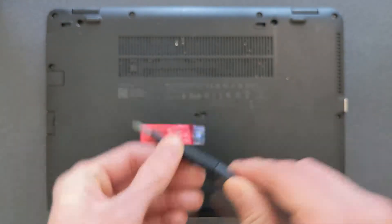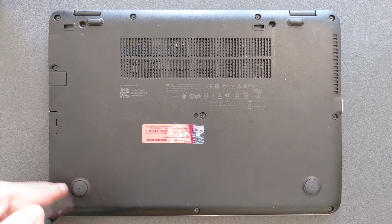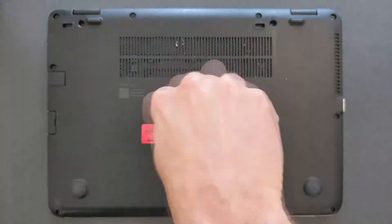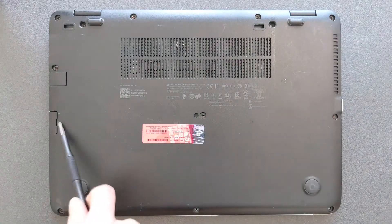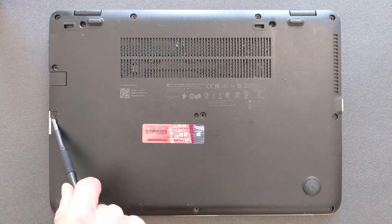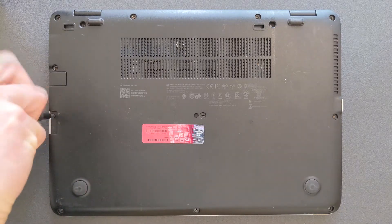You have to remove all the screws on the back panel — the ones you can see — and one is hidden. I'm going to show you that now. There's your last one; it's hidden under the SD card slot. Take out that screw and you are ready to remove the back panel itself.